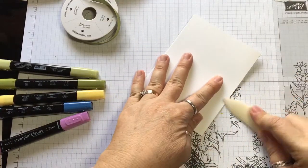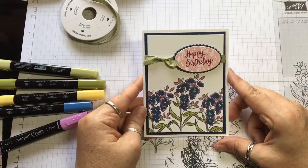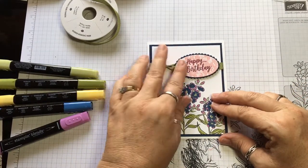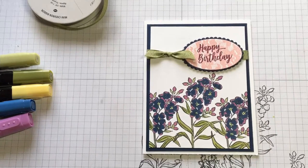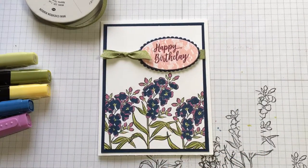I'm going to go ahead and get my bone folder and fold it up really nicely. And that is a cute, super cute little spring happy birthday card. I hope you enjoyed it — have a great day! Got a nice good close-up of it.